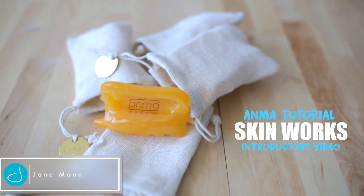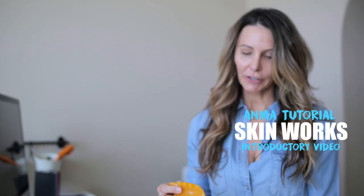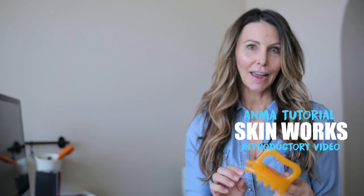So you got the Anma in the mail, opened it up, and it's a strange little creature — very interesting looking. But everything has a point and a purpose here. These are the little fingers, these are the thumbs, and this is the handle. Each little area works specifically on your face.